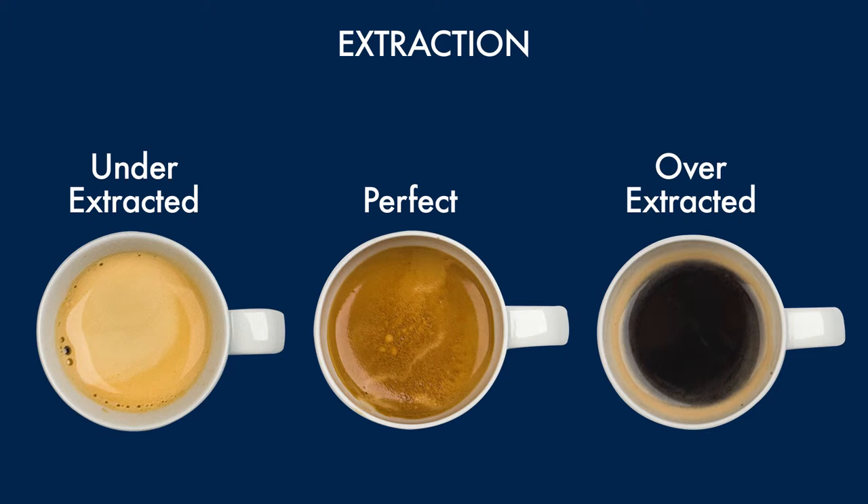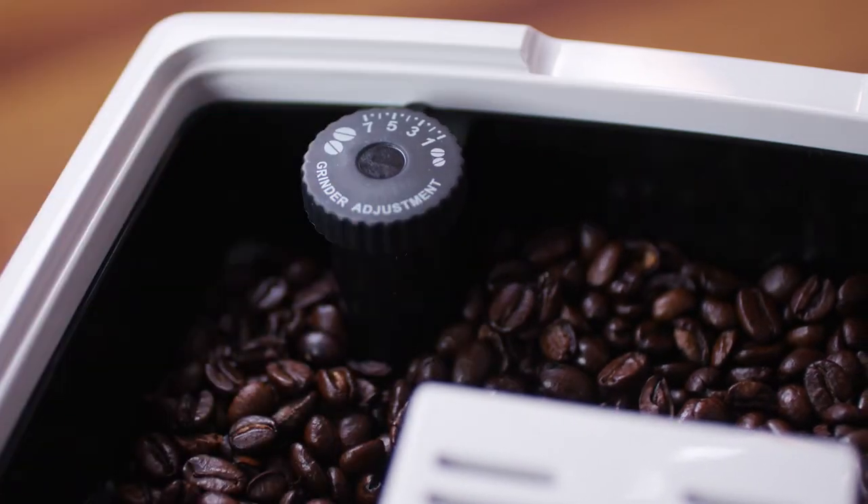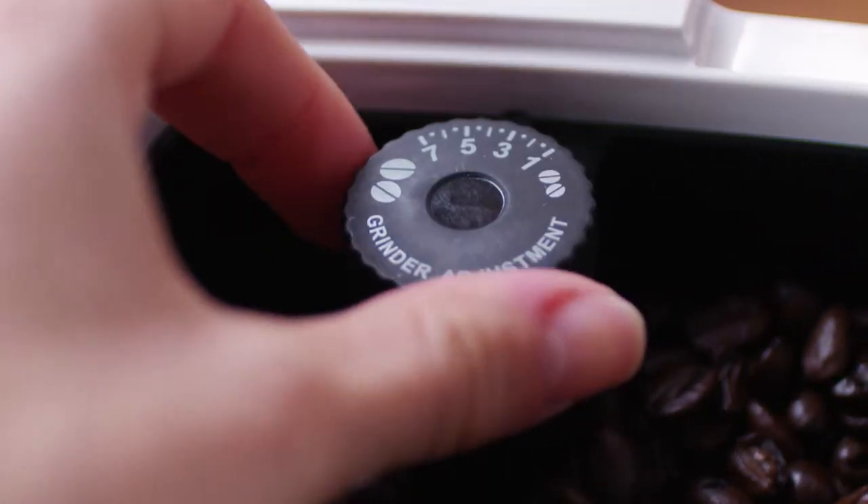If, after making the first few coffees, you find that the coffee is either too weak and not creamy enough or overly strong, this can be changed by adjusting the grinding dial. The grinding adjustment dial must only be turned when the coffee mill is in operation. If the coffee is delivered too slowly or not at all, turn one click clockwise towards seven on the dial.